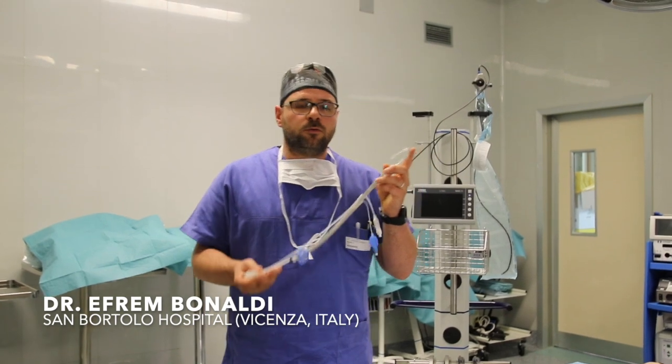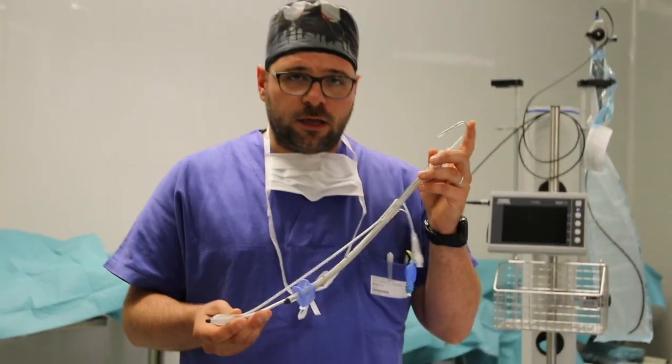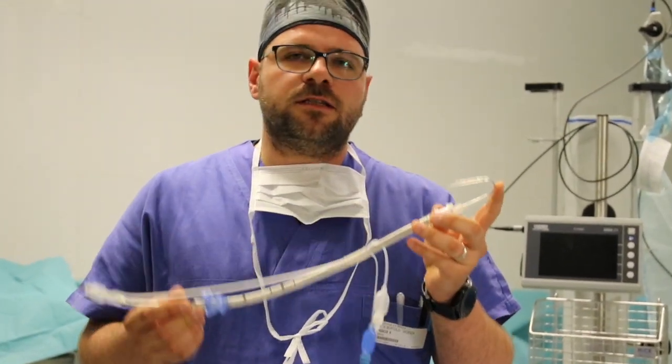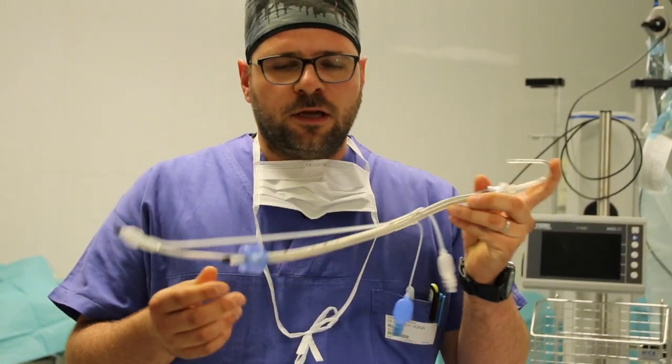Hello! Let me introduce SpritzTube, a brand new airway management device that is capable of both supraglottic and infraglottic ventilation. As you can see, it's a reinforced tube made of medical grade silicone that can be resterilized up to 30 times at 134 degrees.